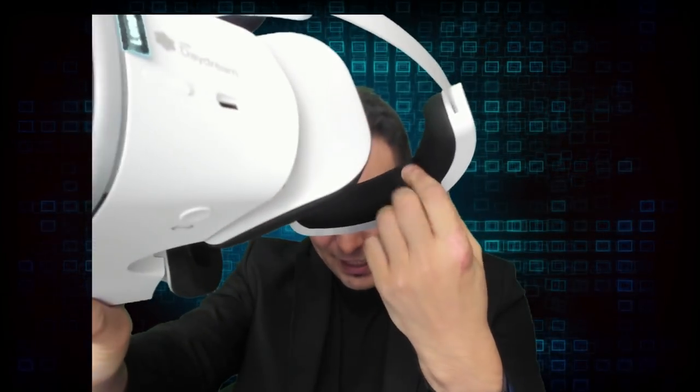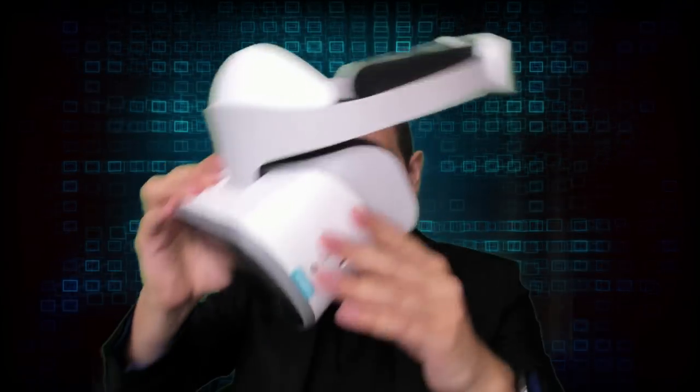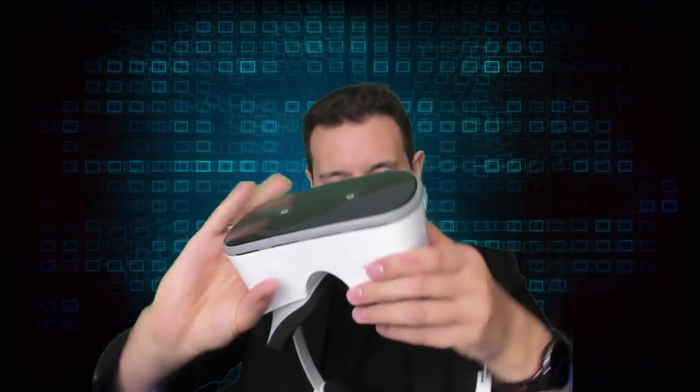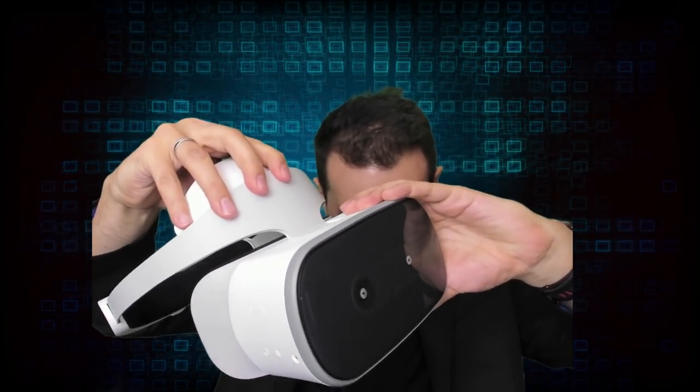However, the forehead part feels good — it's made of some nice fabric that feels very comfortable, though again you cannot replace it. There's a button here that lets you change the distance from your face, so if you wear glasses you can still adjust it a bit.